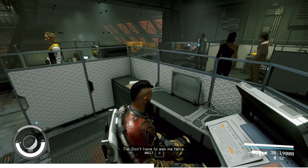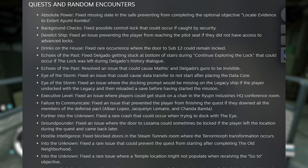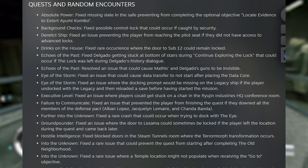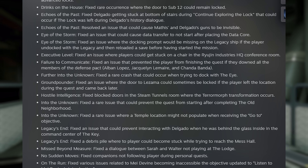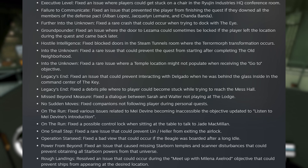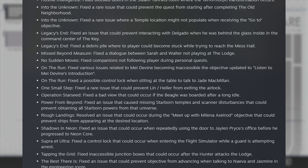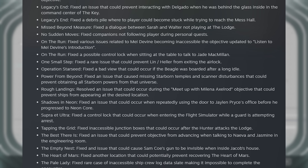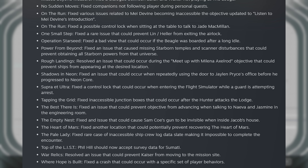Now on to the main event: quest and random encounter fixes, and there are 35 in total. Many of these are labeled as rare occurrences or possible control lock issues if a specific order of actions were performed. The full list is scrolling across your screens, and check the video description for a link to the full patch notes. The Crimson Fleet 'Eye of the Storm' quest shows up several times, and I know that has been a point of issue for many players, especially concerning the data transfer not starting after placing the data core, and issues docking with the Legacy while attempting to reload a save before starting that mission.